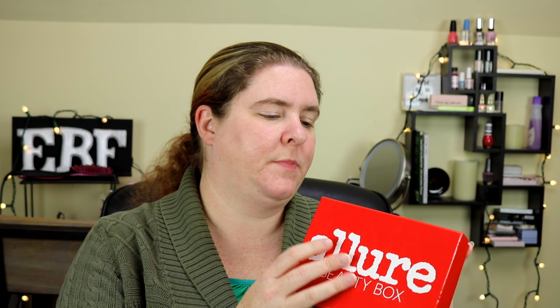Hey everybody, welcome back to Epic Beauty Fail! I'm Jessica and on today's video I'm going to be unboxing my Allure box for October 2017. I did take the plastic off just a moment ago so that I could get it open here for you all.